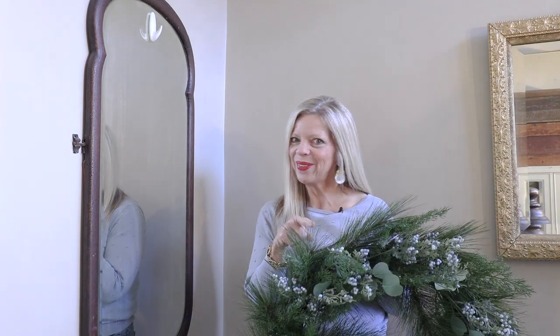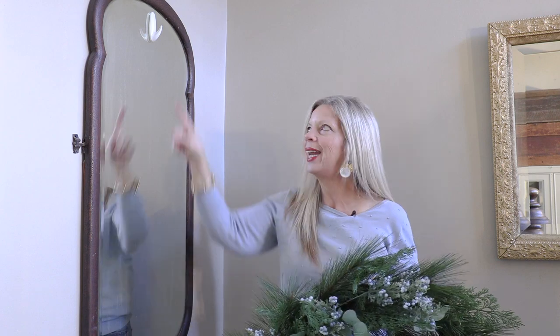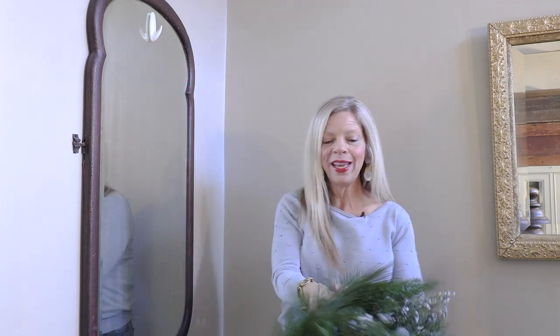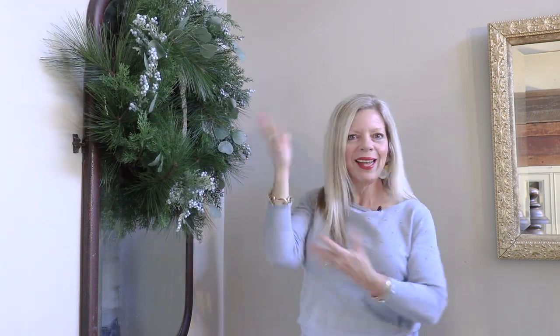Another super simple decorating idea is to take a simple winter wreath just like this and hang it on a mirror. Here's a vintage mirror I already had — I added a command hook at the top, then just take your wreath, put it on top of the mirror like that. Simple winter decorating idea.